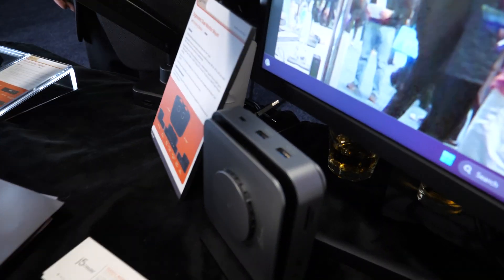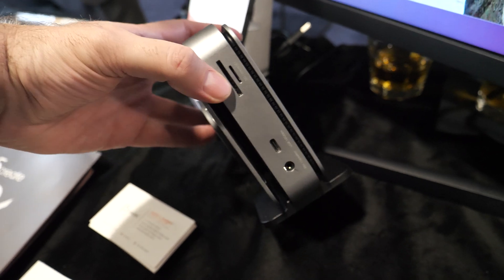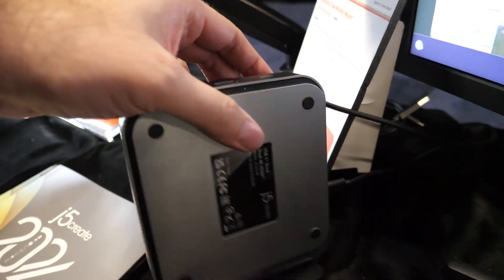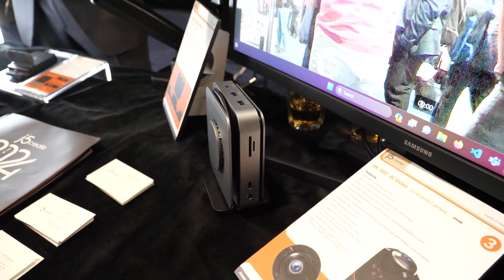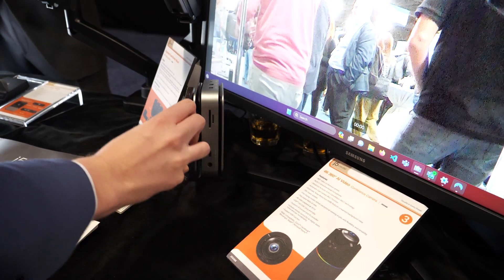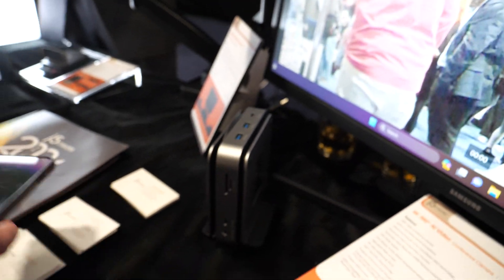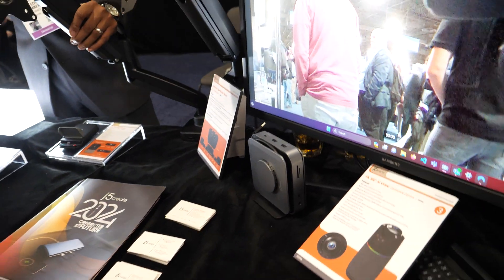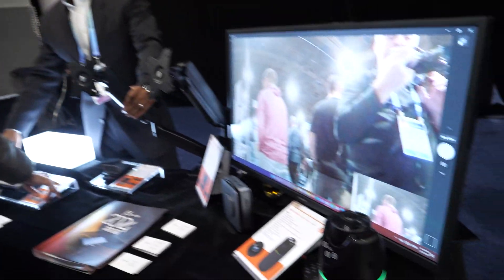So this right here is more of a layman's dock. It's dual 4K — one 4K60, one 4K30 — just a different style dock. You know, got your usual ports, Ethernet, et cetera. It's going to be a lower price point compared to some of the higher-end docks we have. That's one of our newer ones in a more layman model. And actually, it's got a wireless charging function right there on the top, so you can charge your iPhone or whatever if you have MagSafe.